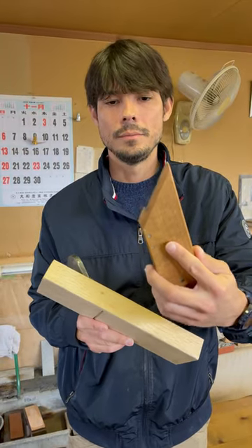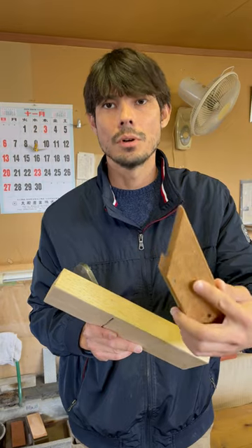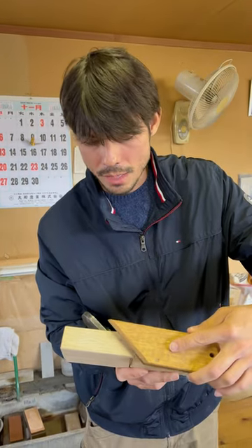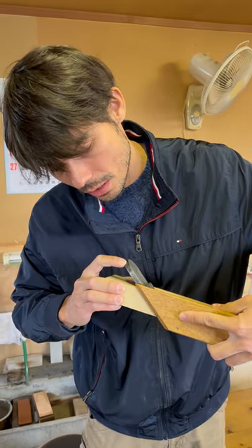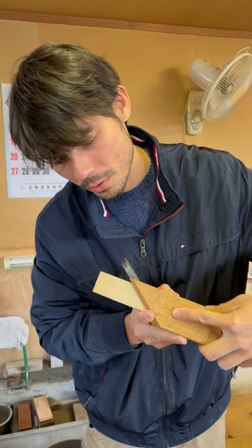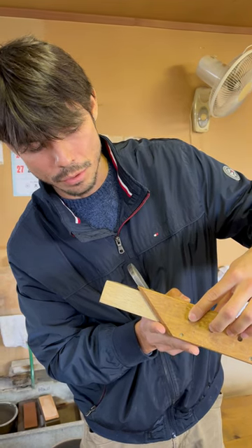What I have in my hand is a gauge for measuring hasun koubai or hachibu koubai. This is for the angle of where the kana blade actually sits in the kana dai, so you're able to set your angle just at hachibu koubai.